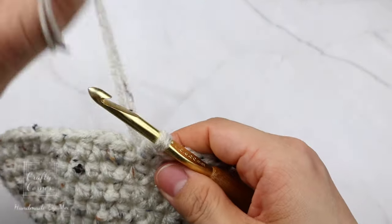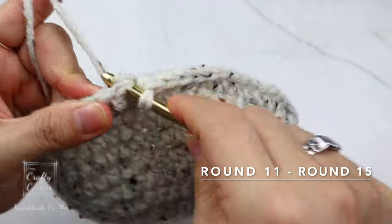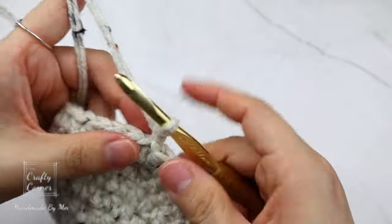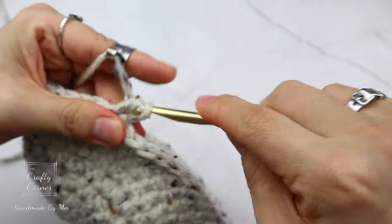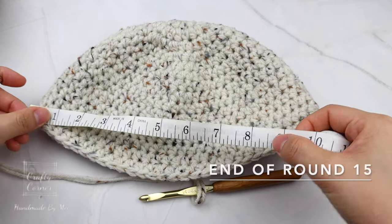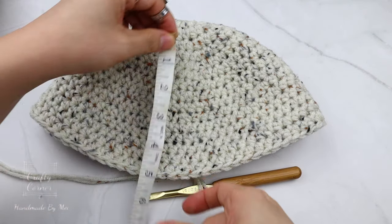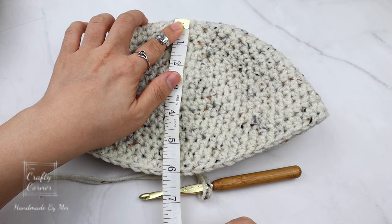At the end of round ten the hat fits my head perfectly. For the next five rounds we are going to place a half double crochet into every stitch — no increasing — for rounds eleven through fifteen. At the end of round fifteen my hat measures 10.5 inches by 6 inches, and this fits my head perfectly. To begin round sixteen...